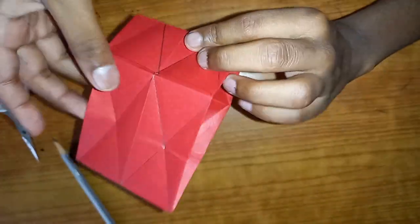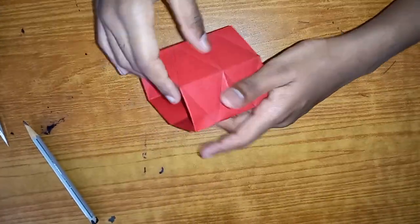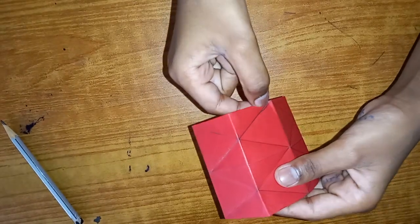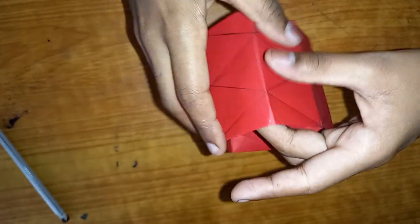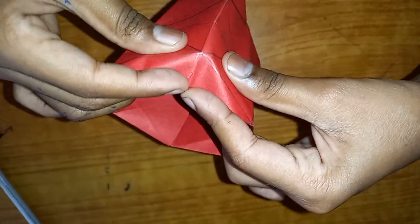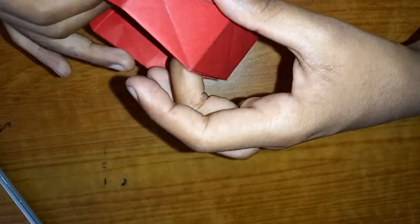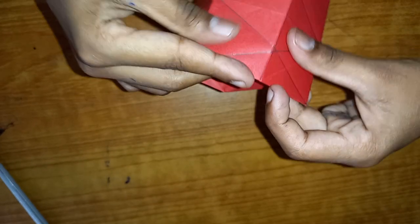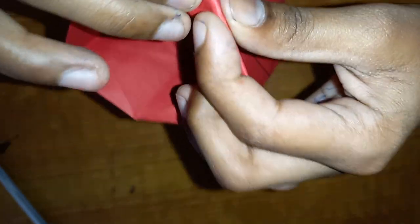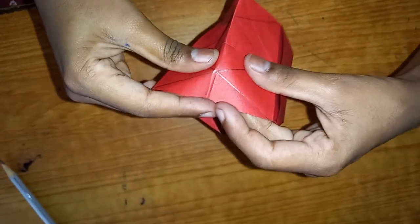Now we're gonna fold along these creases and it looks like a shape now. See these down creases - if you look at the bottom it's like a hill. On one side it's gonna be flat, on another side it's gonna be like a hill. On the side which is like a hill, you're gonna fold it down, just like this. Find every piece which is like that and fold it down. Then paste this and this of course.